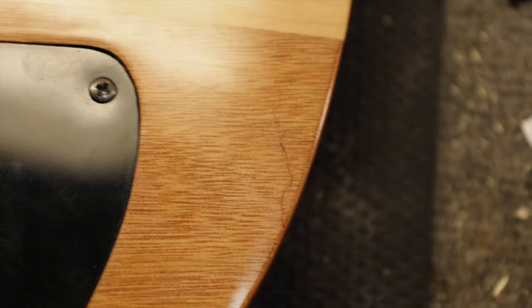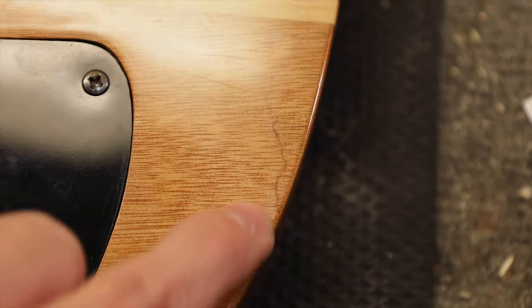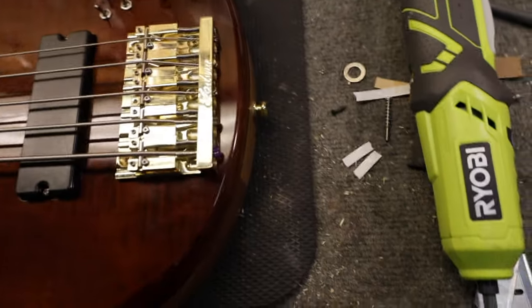Look at this reflection — it just gets wavy and weird, it's not right. Look at this — it's a big compression crack. This crack was in the wood before it was finished and they should have taken that out, but they didn't because it's a fake. This dude paid like five grand for this thing and he's a little disappointed.